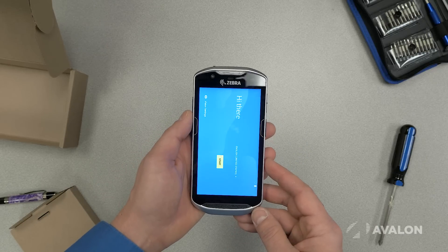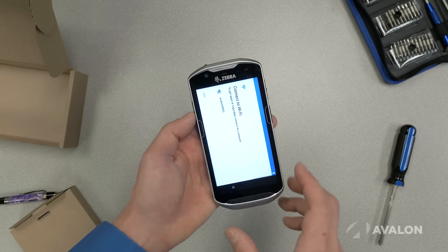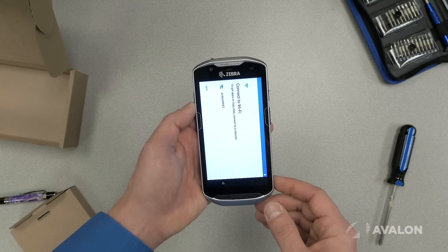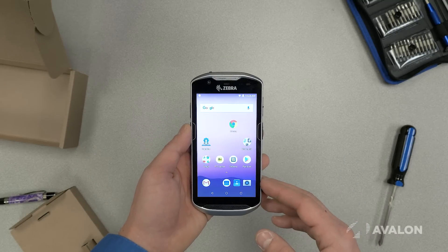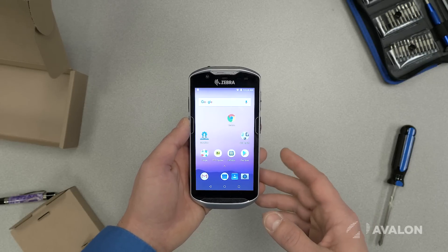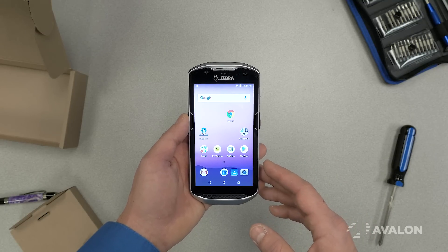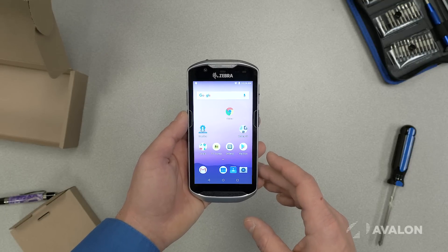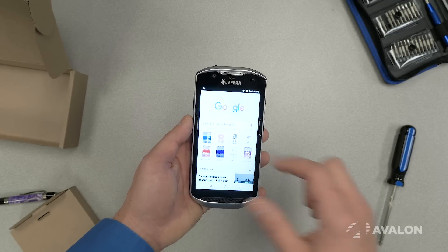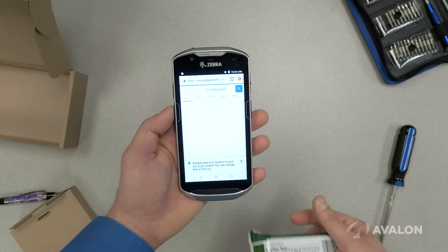When this device boots up you get the regular Android out-of-box experience, which has you connecting to Wi-Fi and then it becomes ready to go. Here's what the device looks like after it's fully booted up — a completely modern, standards-compliant Android device that looks a lot like the Android devices you might buy at the cell phone store. From a software perspective, one of the most exciting things is that you can start the browser, click in the search box, scan a barcode, and have that information go right into your application.